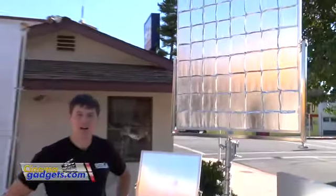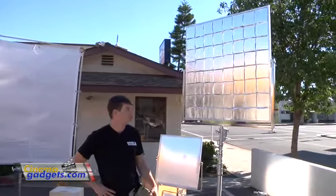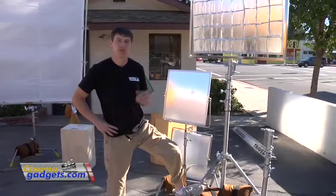Hi, I'm Adam from cinemagadgets.com and the topic of this video is reflectors. Basically whatever the budget for your project is, reflectors are a really cool thing to have in your list of equipment.